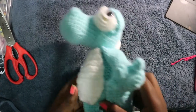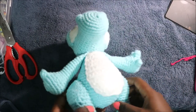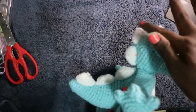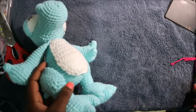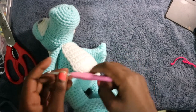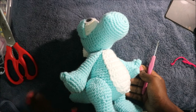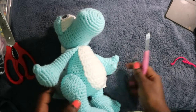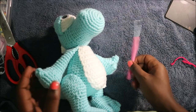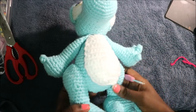Hello guys, welcome back to my channel. Today we're going to make this very cute dinosaur. What you're going to need is two kinds of yarn: the main color and a contrasting color for the belly, the eyes, and the spikes. I used a crochet hook which is 3.5 millimeters. The yarn specifies a 4.0 millimeter hook, but I prefer 3.5 millimeters because the work is more neat. This video has three parts, so please make sure you watch all the parts to complete the project.